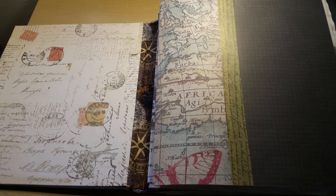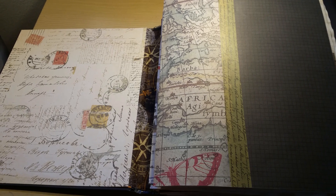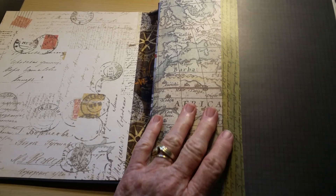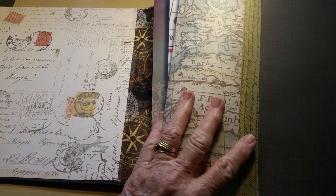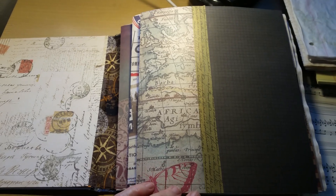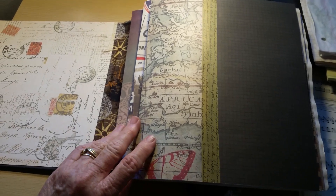Hello again, friends. This is Cheryl Ann, and today is Tuesday, September 18th. This will be part three of how I put a journal together and gather papers, assemble the papers, and organize them.